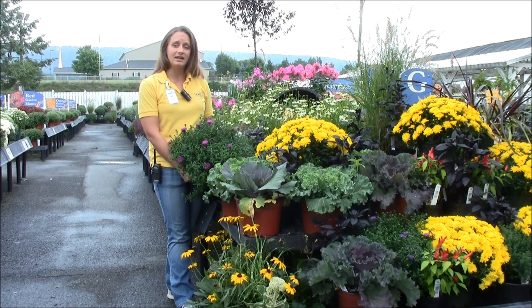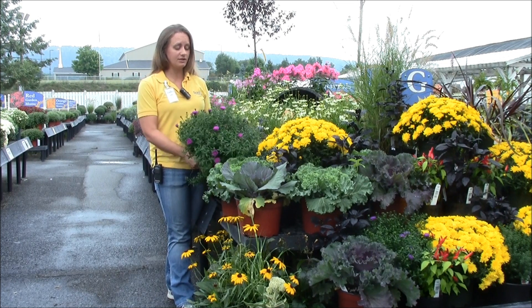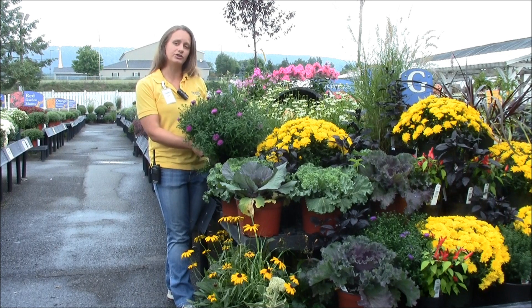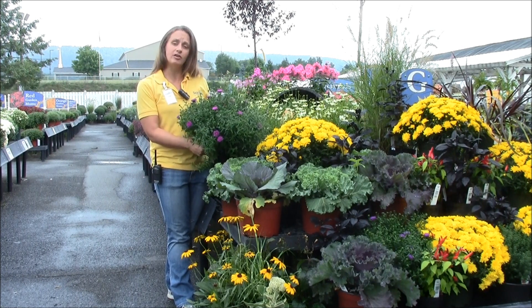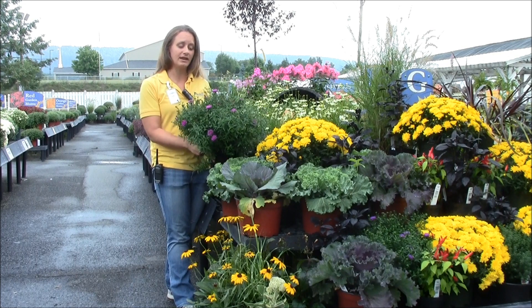If you want to put them in a pot, that's fine until they're done blooming so you can enjoy that color on your deck or on your front porch. As soon as they're done blooming, if you want to put them in the ground, they are a perennial so it'll come back for you next year.